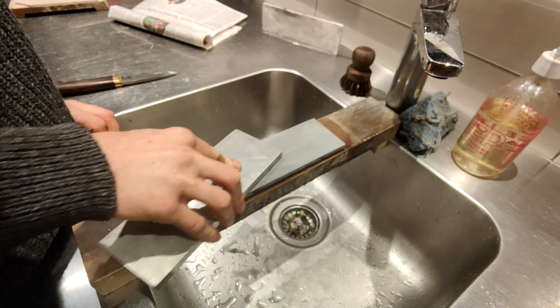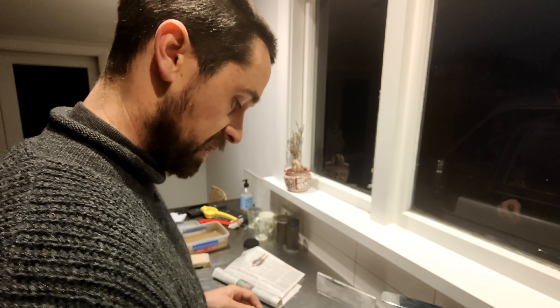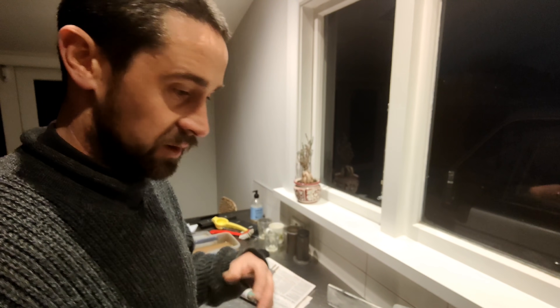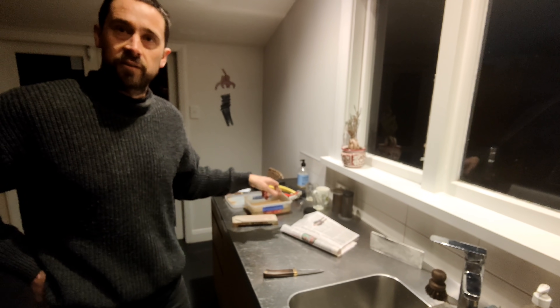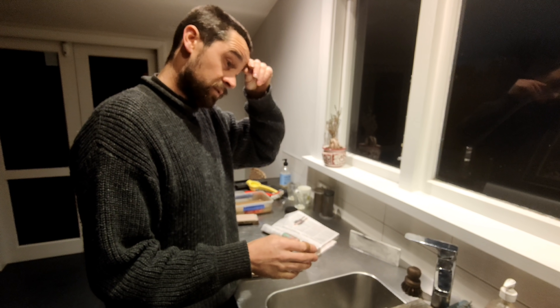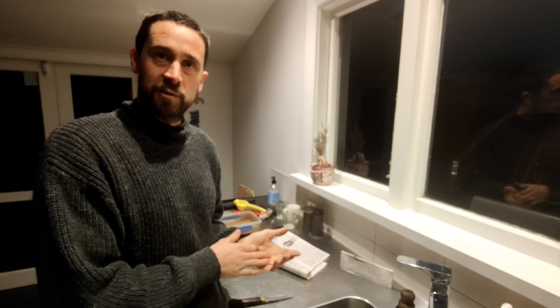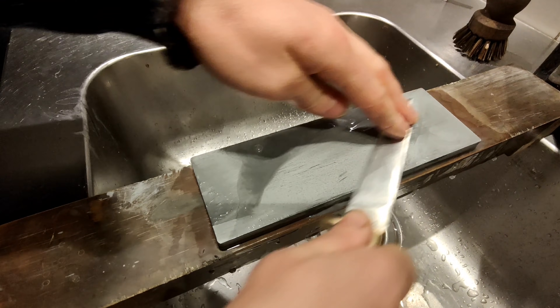I've now gone down to the 1000 stone. This is a diamond stone, and I recommend getting one of these for flattening your water stones — because if you do heaps of sharpening, you'll end up with valleys in your stone. These are just fast and efficient. I don't recommend using it all the time, just when you start getting ugly bits on the stone. This stone is the 6000, so I went from 1000 to 6000.